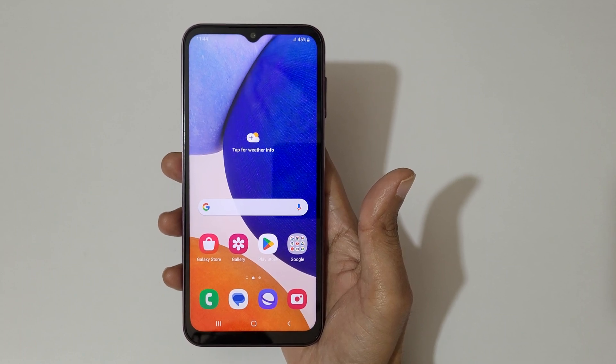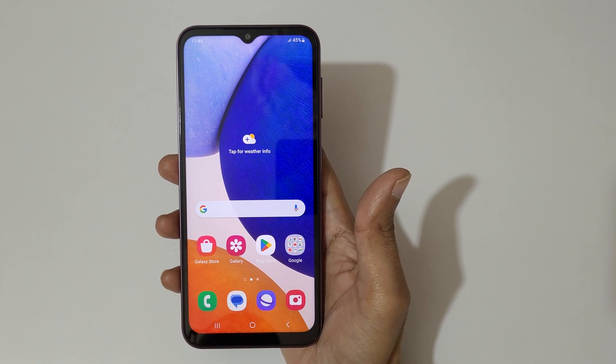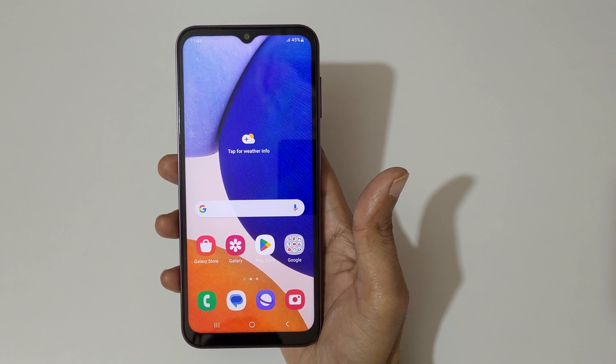Hey guys, welcome to my channel. In this video, I'm gonna show you how to take a screenshot in Samsung Galaxy A14 5G smartphone.